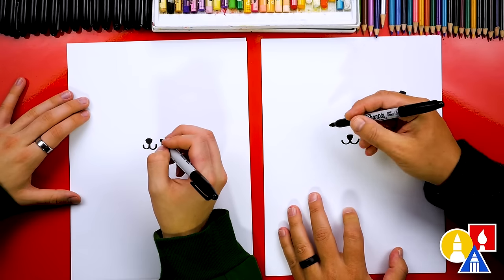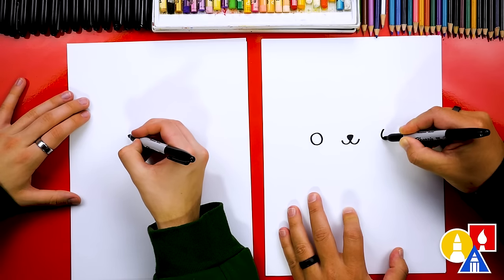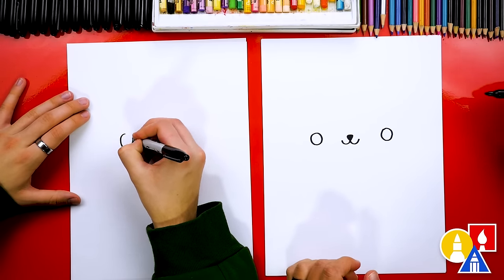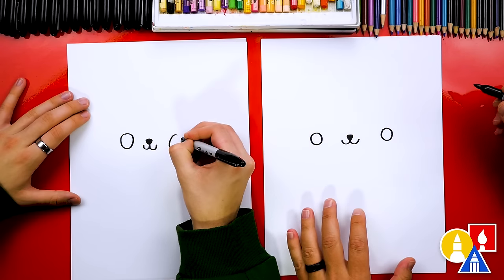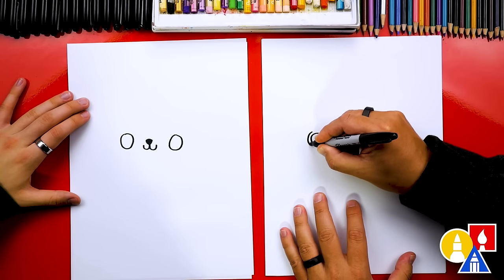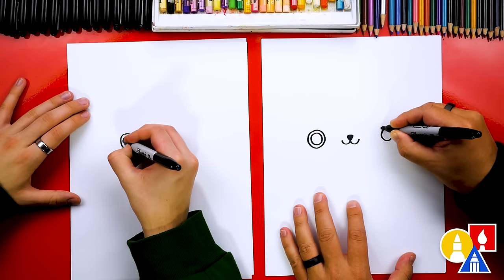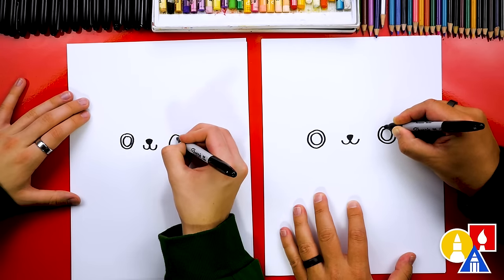Now let's draw the eyes. We're going to draw them kind of far apart, so we'll draw first over here. I'm going to draw a circle this big and another one the same size over on this side. And on your panda eyes, you could draw the next circle on the inside of that one. I'm going to draw on the outside — another circle that goes around. You could draw it on the inside since you drew yours a little bit bigger. I love that our two drawings aren't exactly the same.